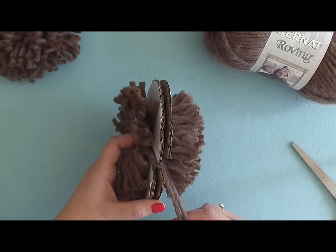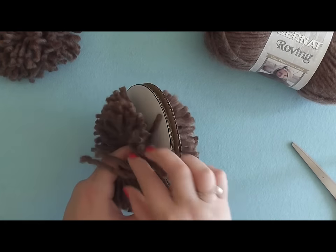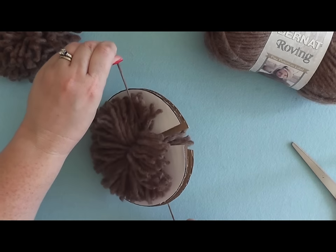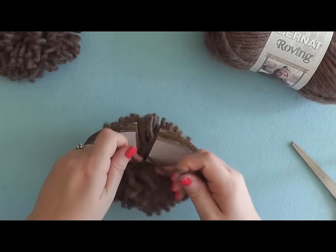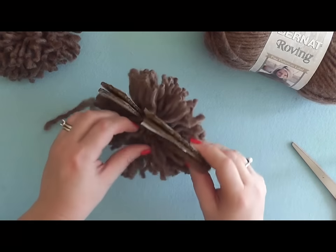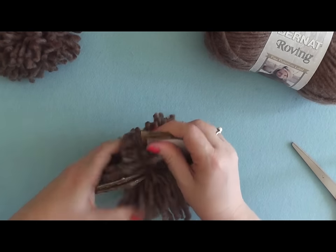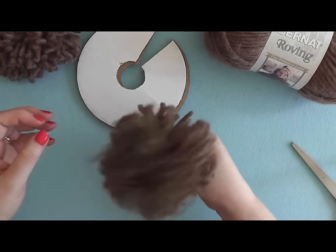Hold your fingers in the center to keep all the yarns in place, then grab your two tails and tighten up the center of that pom-pom. You want it fairly snug so that it will hold all of those fibers. Tie another knot to keep it secure. Then go ahead and take this off of your disc — just bend it a little and you can bring it out. And here is your pom-pom.